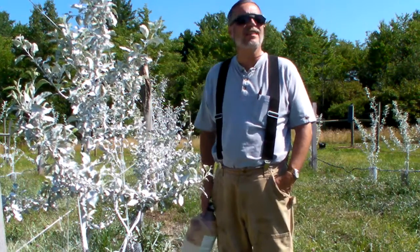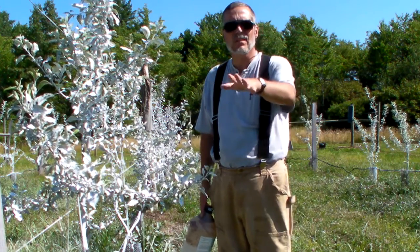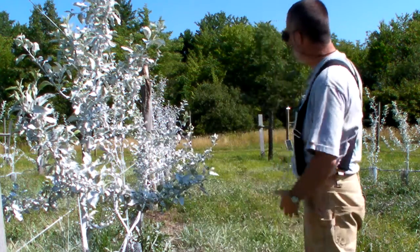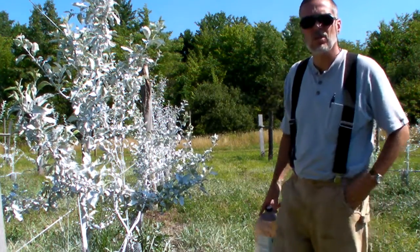Hi, July 10th, Happy Dog Farm. July 11th. And welcome to the orchard of the mud trees — the ghost trees.